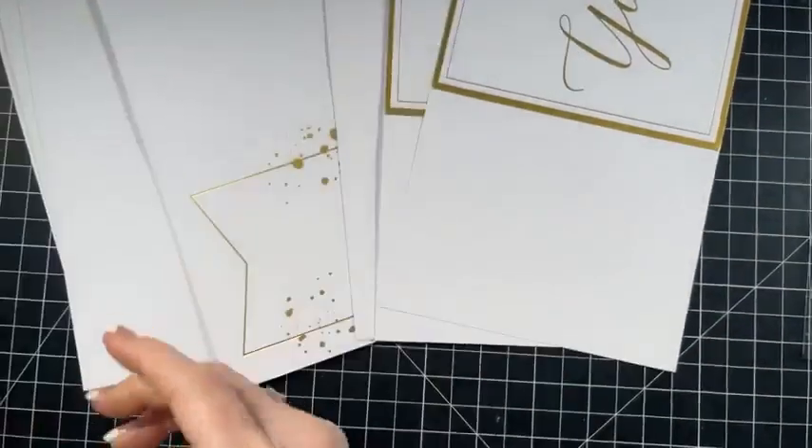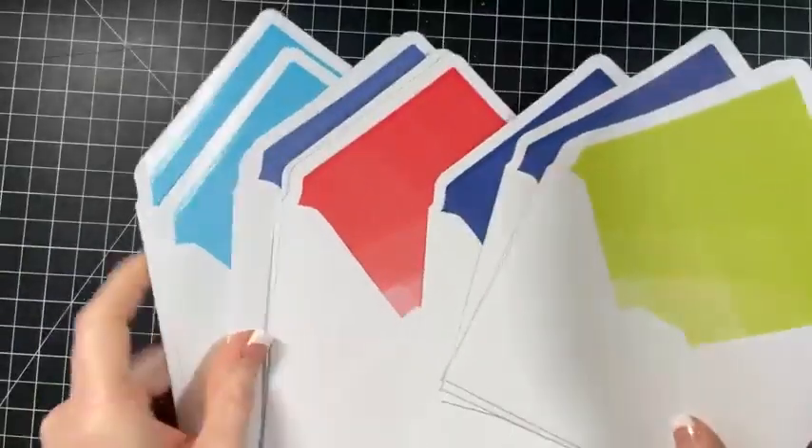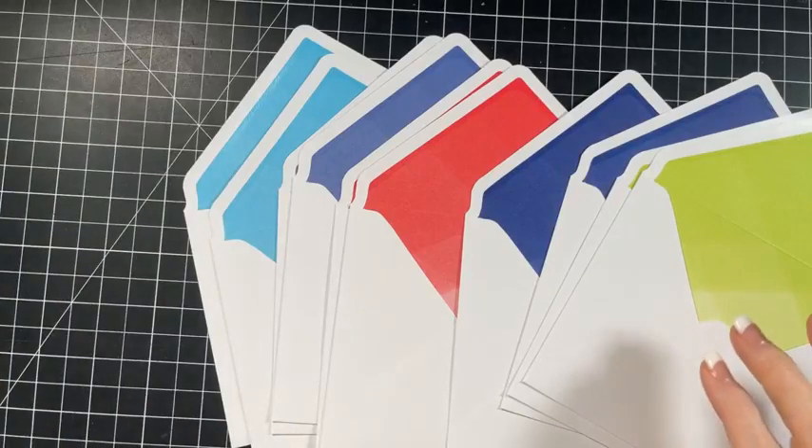So then we have some of these card bases, and this is what I'm really excited about - I love me a good envelope liner. This looks like it is all the in colors. So how cool is this? I wish we had these envelopes just in our store.